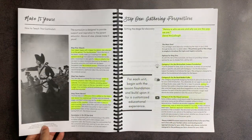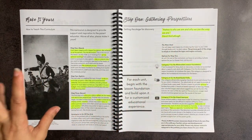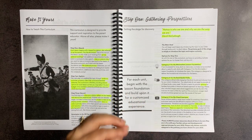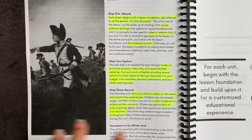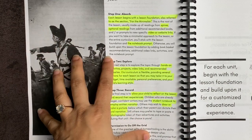She does not recommend bulk planning for the year. I do think a highlighter is helpful as you go through it, and she definitely walks you through how to use such an open-ended curriculum. Each lesson begins with a lesson foundation, which is referred to in the section for the minimalist.